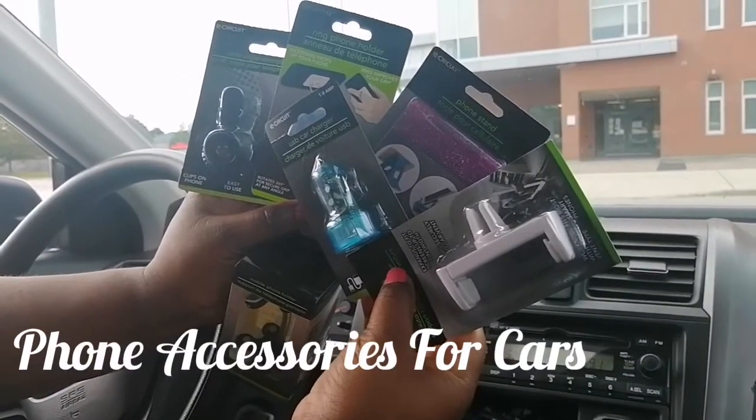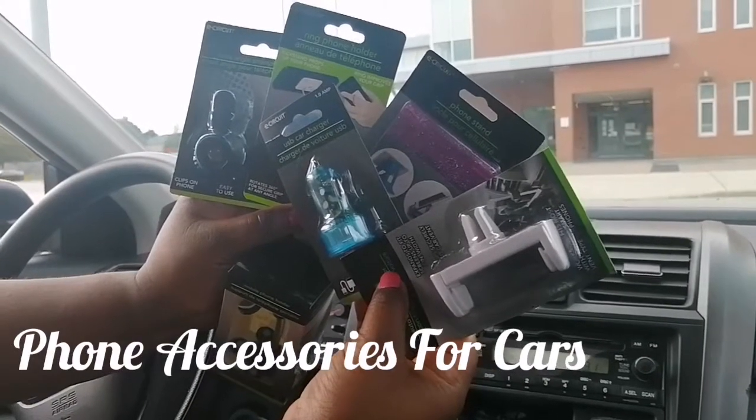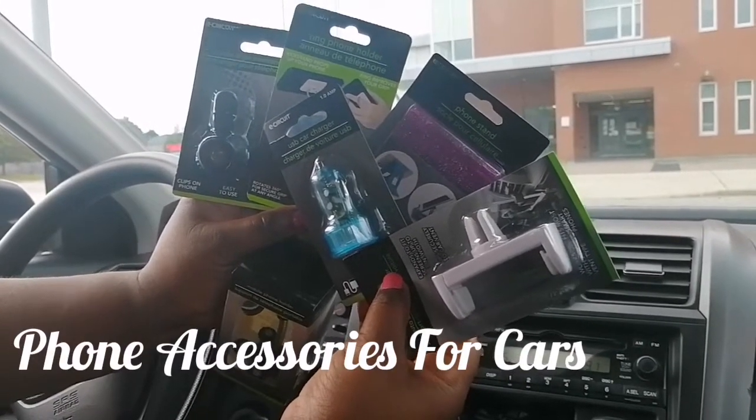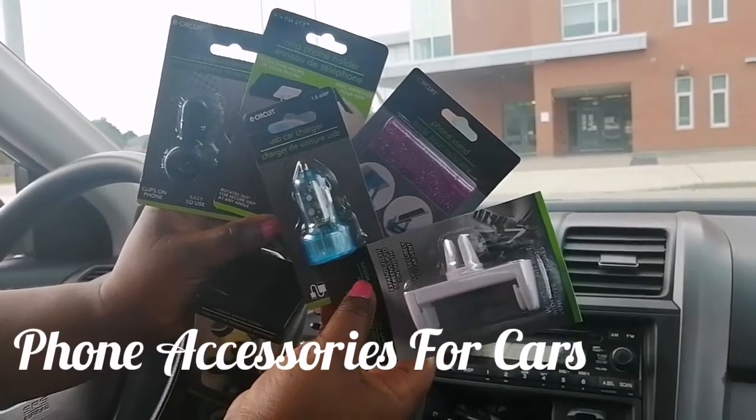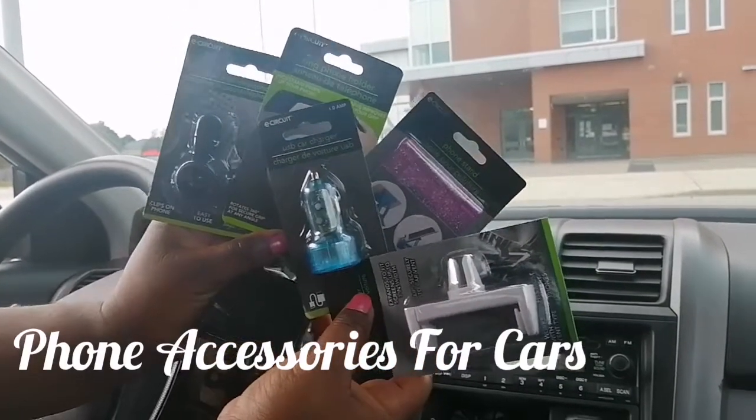Hi friends, it's Maya coming to you with another video. I just want to show you some phone accessories that I found at the Dollar Tree, and some are good to use in your car, my friends.